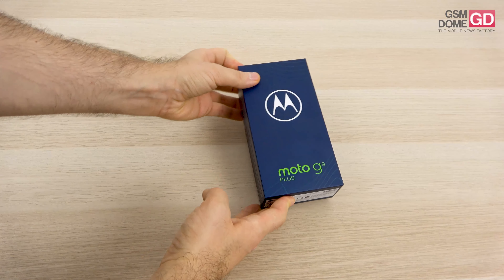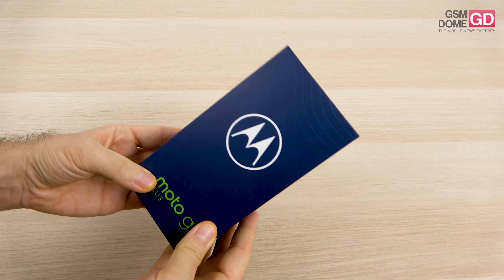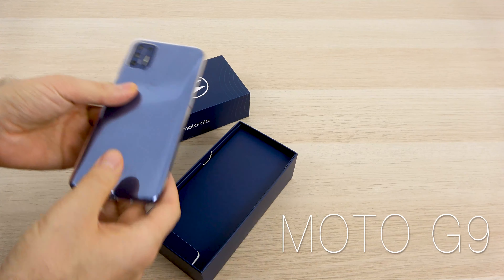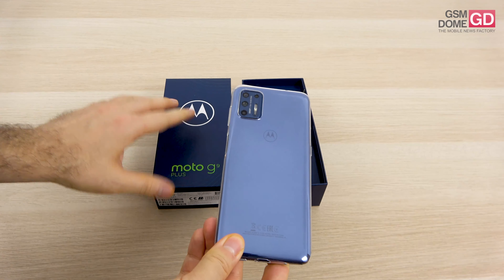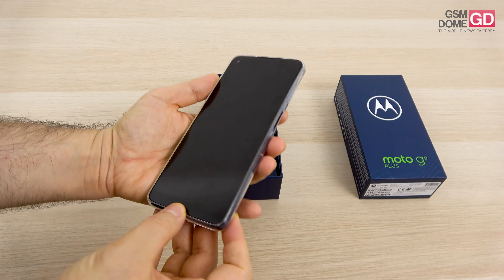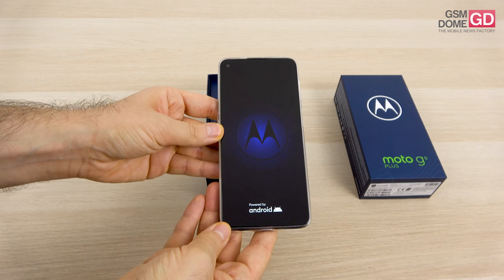Hi guys, this is GSMo.com and I'm here with the unboxing of the Motorola Moto G9 Plus. It's quite an interesting handset — possibly the one with the biggest screen that Motorola has ever launched. It also comes with a large battery, a quad camera, and a very good price of around 200 to 250 dollars. It feels like it's made for media consumption — you can play games, watch movies on Netflix, and consume music on it.